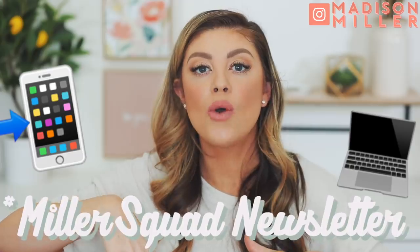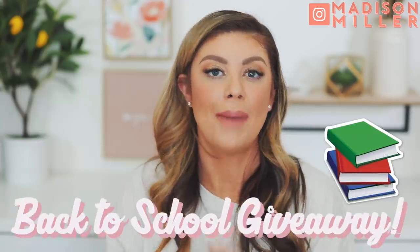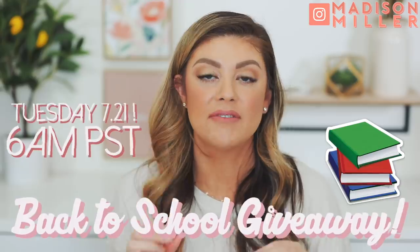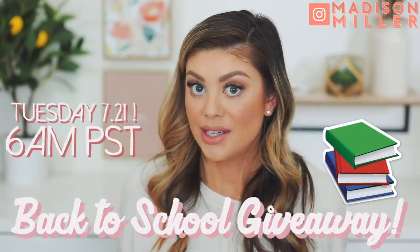That is everything in this PR unboxing, you guys! These are the new launches for the week — a little mix of makeup, lifestyle, and skincare. I hope you guys enjoyed it. Thank you so much for tuning in this Saturday. Make sure you're subscribed to my newsletter with the link down below. And check back on Tuesday — I'll be doing my back-to-school giveaway, going live at 6 AM Pacific Standard Time. It's a big one, so stay tuned. I will see you all in that video. Bye!